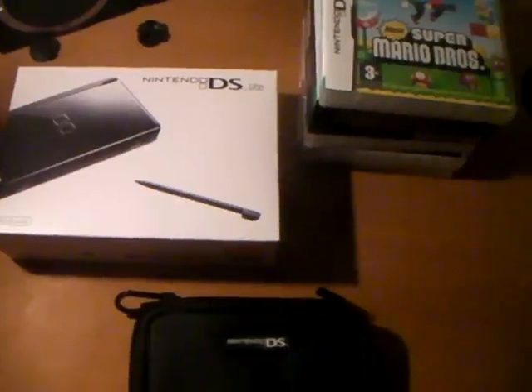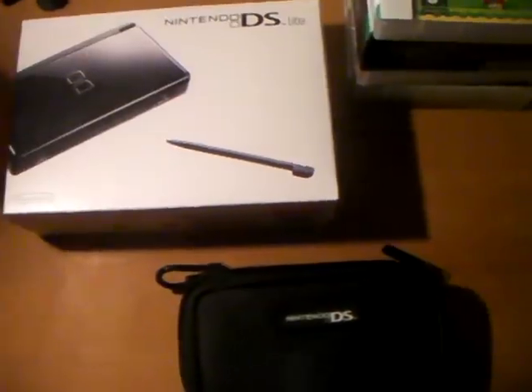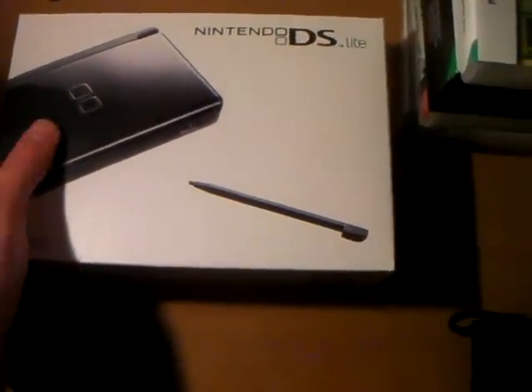Hey YouTube, this is Jacob L. Taylor here, about another video. This is a pickups video for the Nintendo DS Lite system I got the other day. I got it last week, last Saturday I believe. I did some trade-ins for it — I traded in a few games and stuff like that and I didn't even have to pay any money for it. I just paid for it with trade-ins.